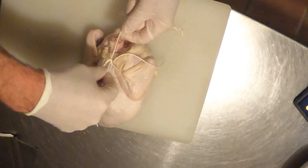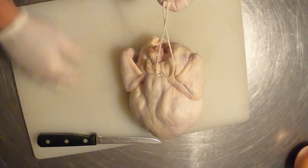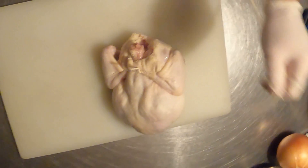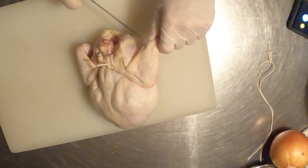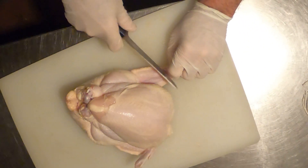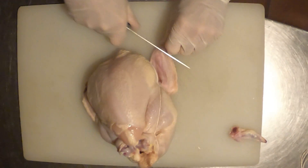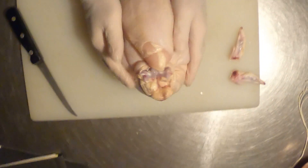Go ahead and tie it off into a square knot. Remove the excess twine, and I'll probably just take off the wingette in this manner. Nice shape.